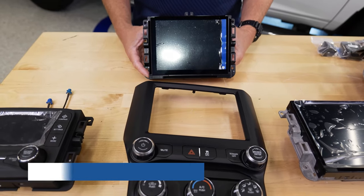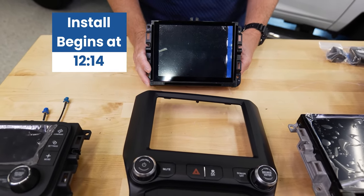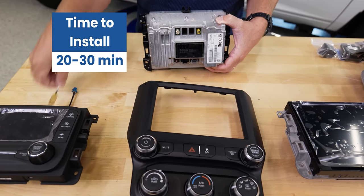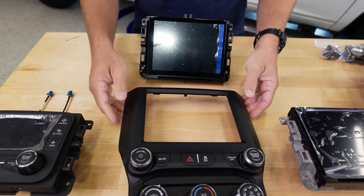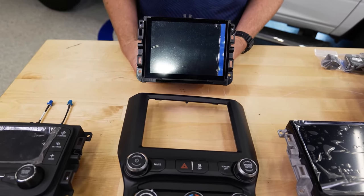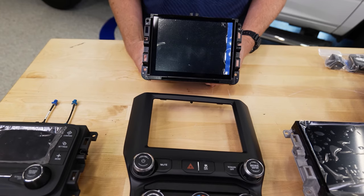Our next option is the UAM option code — a fantastic upgrade for your truck. This unit has an 8.4-inch touchscreen and built-in Apple CarPlay and Android Auto. You retain all your factory functions and features. It also has built-in satellite radio; if you currently have it, it just plugs in. If you want to add satellite radio, you'll just need a little antenna adapter. Installation is very easy — you just pull out your existing radio and bezel and swap it in.